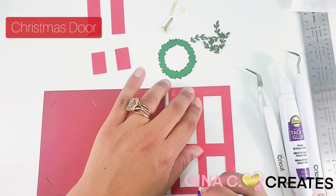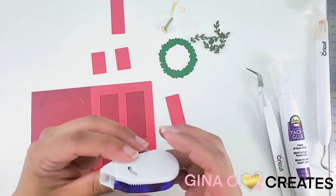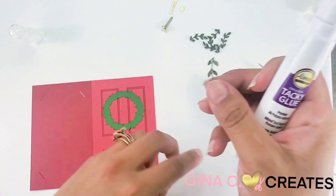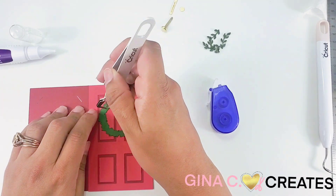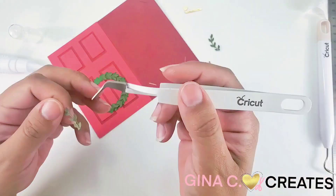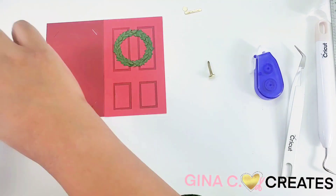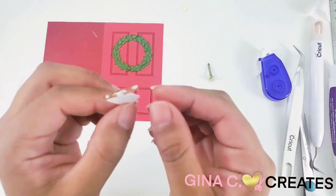Lastly, we move on to the Christmas store — one of my favorites. For the wreath tiny pieces, I use craft glue and apply it going backwards. Next, we're going to fold over and make it a tiny envelope. Use craft glue to keep it closed. Insert it into the mail slot, cut off the edge, and apply it to the center of the door.